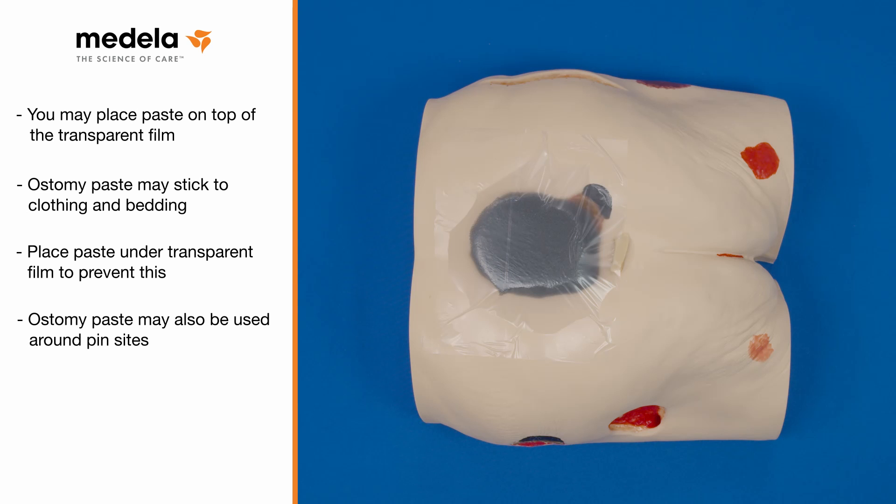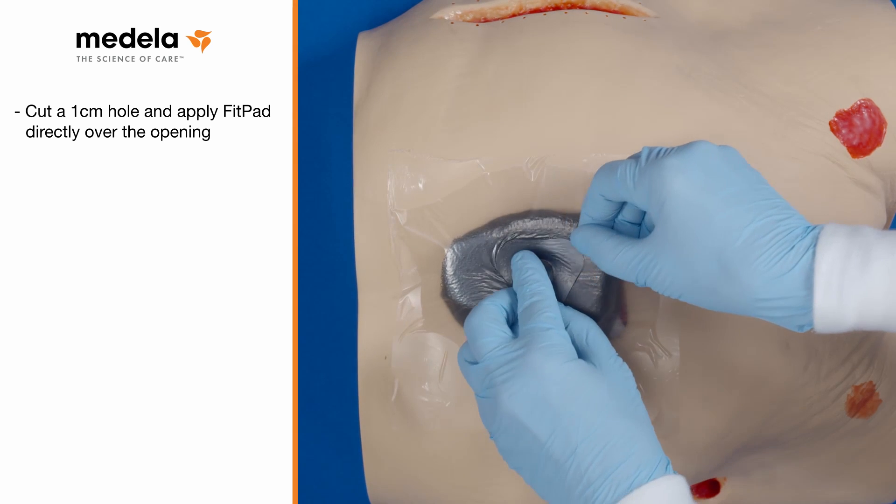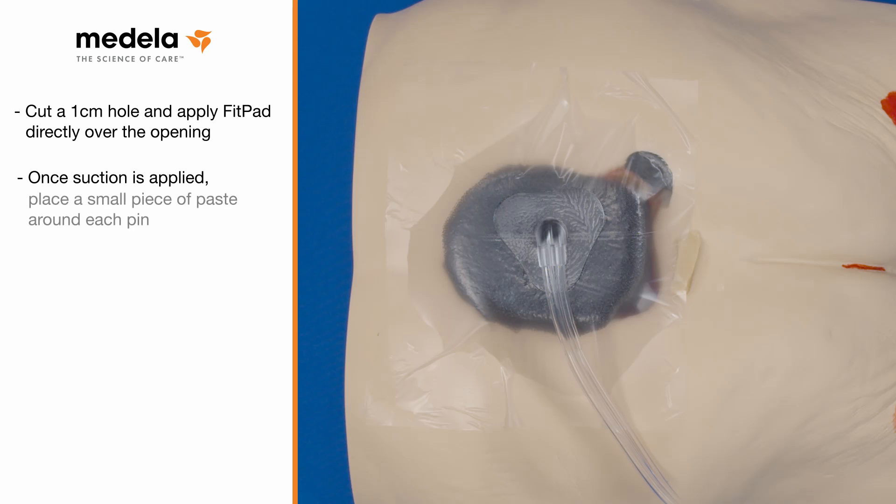Ostomy paste may also be used around pin sites. Dress the wound as you normally would and then turn on the negative pressure wound therapy. Once the suction is applied, place a small piece of paste around each pin until the seal is tight.